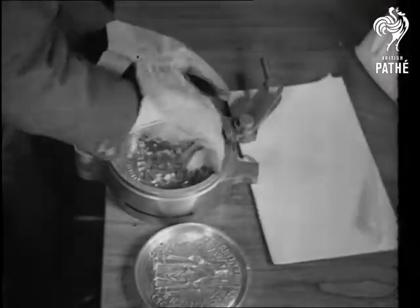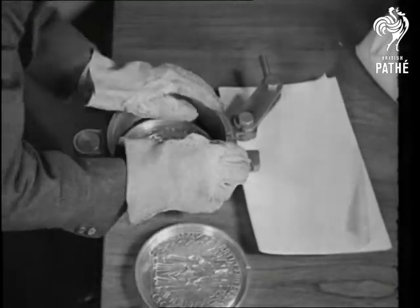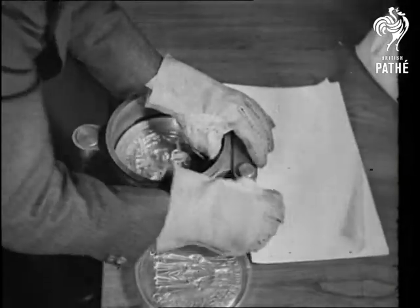The braided cord holding the pages of the document together is placed between the heated dies, and celluloid powder is poured in.